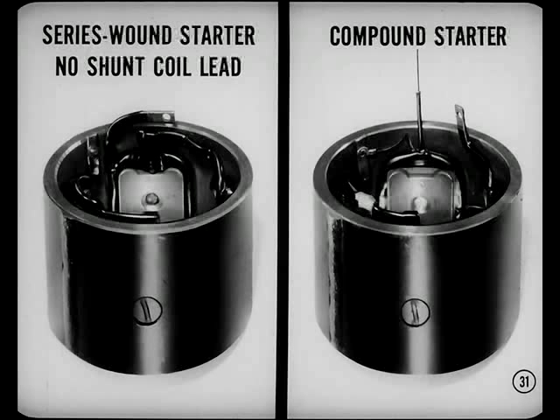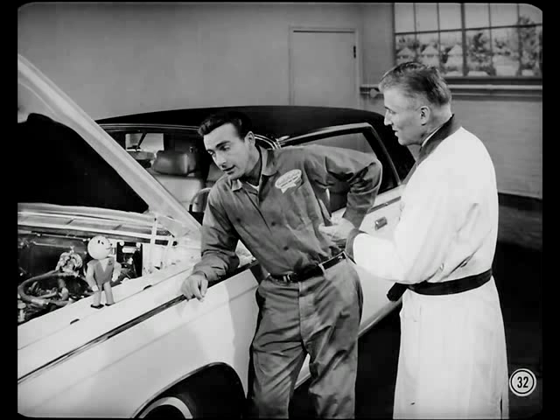Otherwise, it's serviced the same as the compound starting motor. But don't ever replace the armature of a series motor with one for a compound motor, or you're likely to get a lot more noise and vibration.